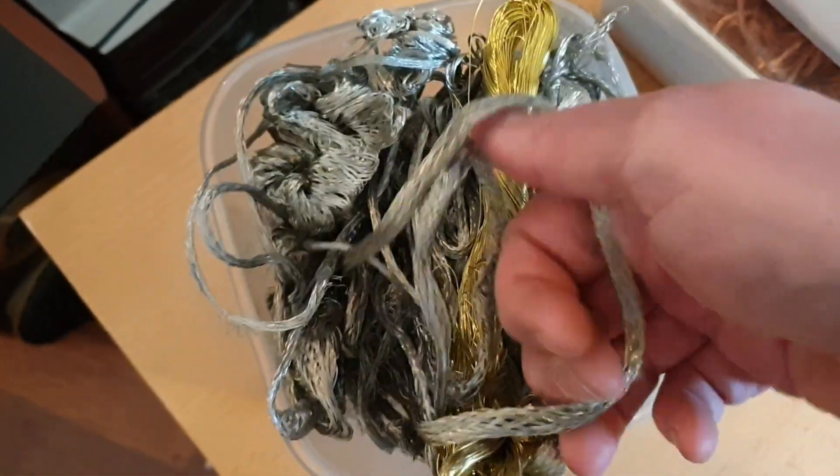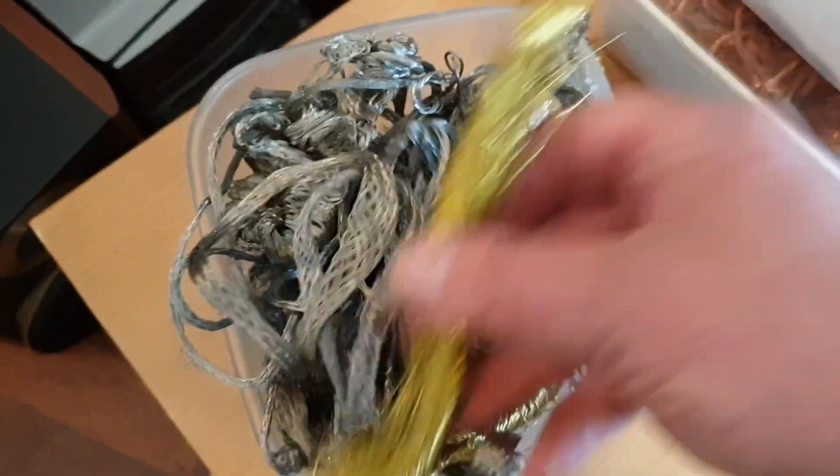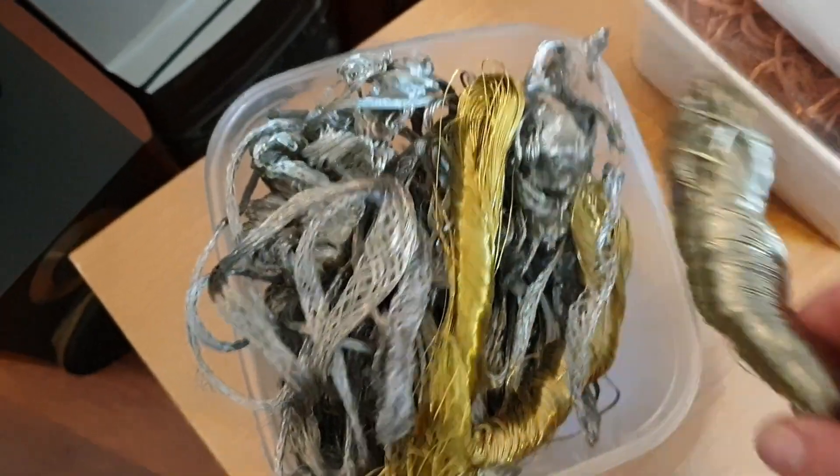Some of this could be like nickel-plated or tin-plated copper wire. I'm going to have to sort that out - you just don't want to mix that when melting. But this is good stuff. Let's see what else is in here.